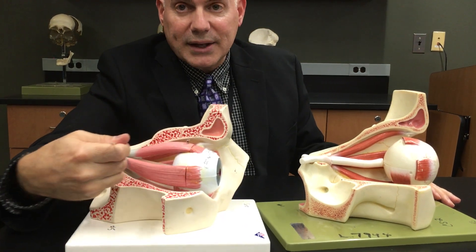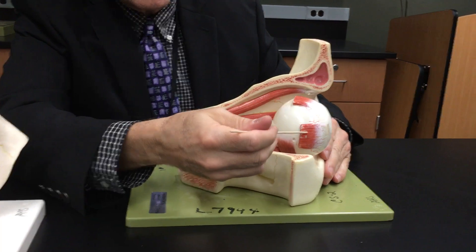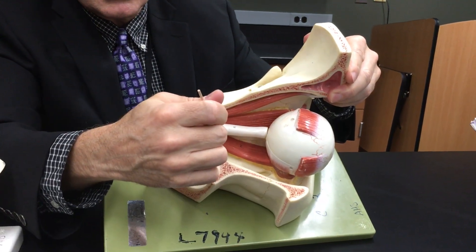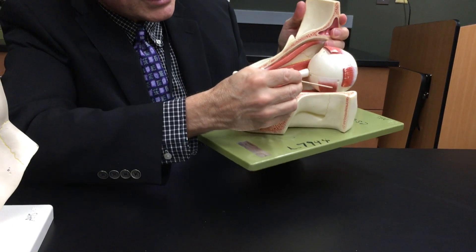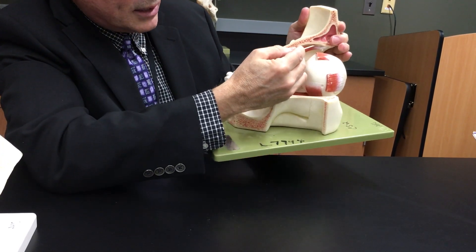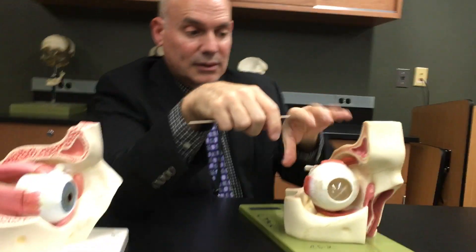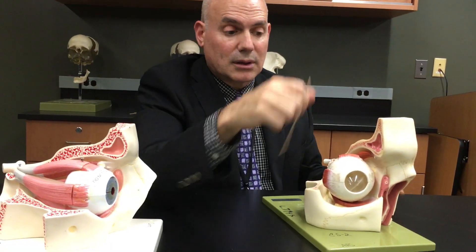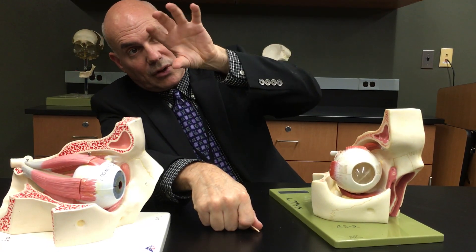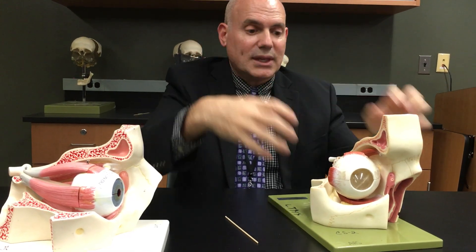So again: superior rectus, lateral rectus — remove those — and you can see along the back the medial rectus, inferior rectus on the bottom. Starting here and wrapping underneath is the inferior oblique; running back along the bone is the superior oblique. The rectus muscles move the eye up and down and side to side. The obliques roll the eye — so if you start to fall this way, they try to rotate your eye so it stays in line with the horizon.